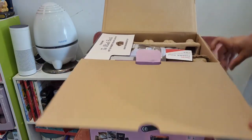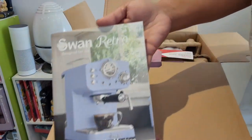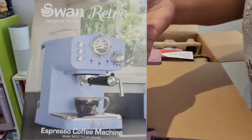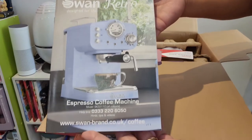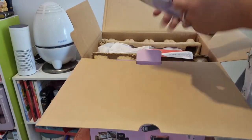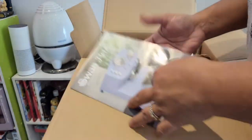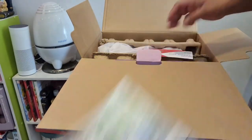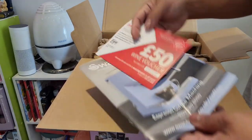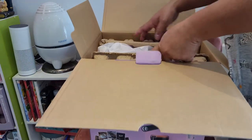Now I can see the instruction manual — we have to read it first before we can use this item, but I will do a separate video on making coffee. Basically this will tell you how to use the product for the first time, some safety tips, and a troubleshooting guide. Let's keep it and I'll read it later — let's try first to get this machine out of the box.